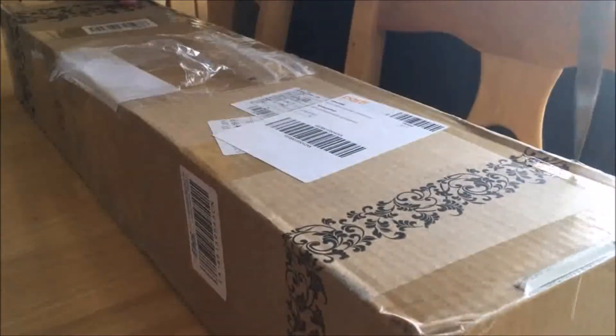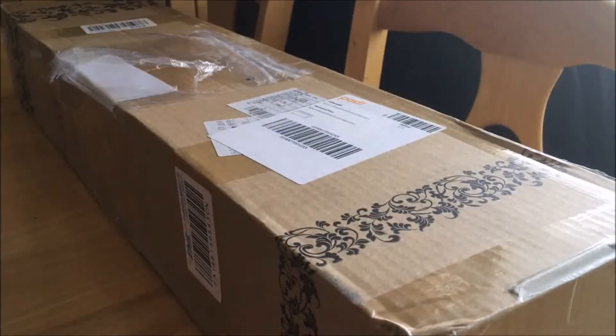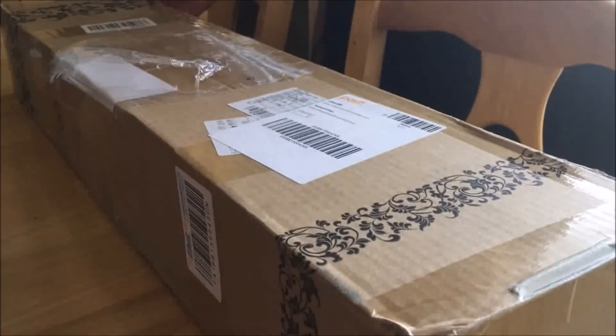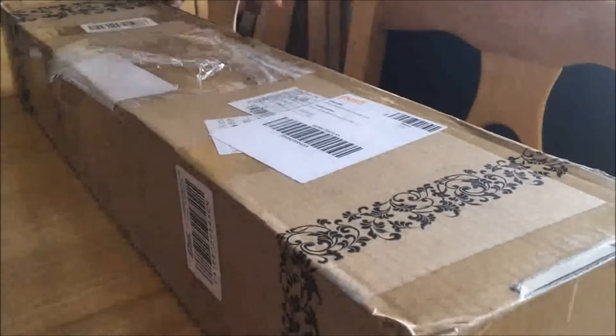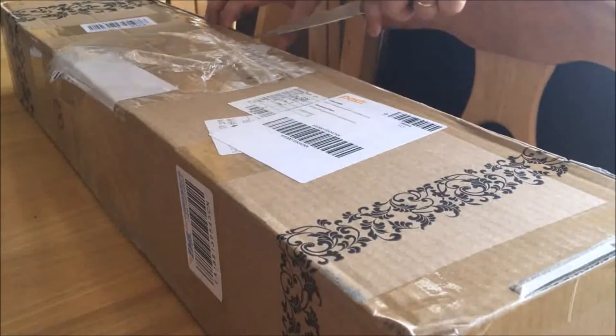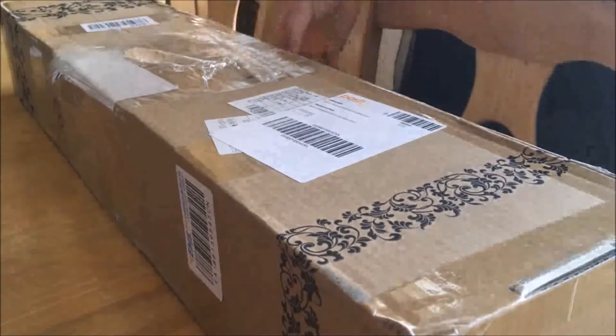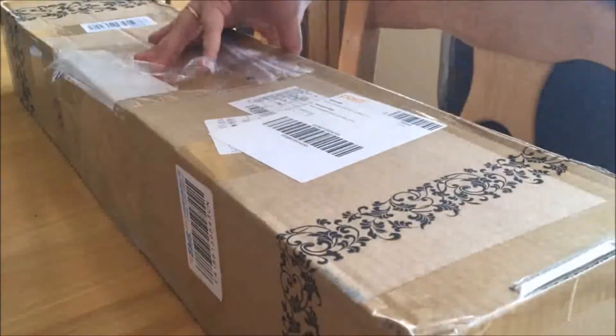Hello and welcome to my channel. My name is Yenni and today I am getting something in the mail. It's a bit of a different kind of video today because I am recording the voiceover after the fact. So what you're seeing now is not happening at the same time as I'm talking — that's the point.